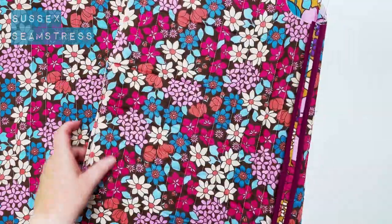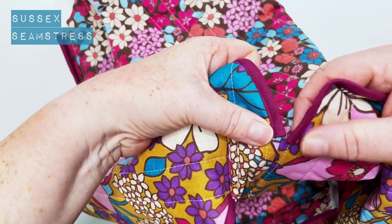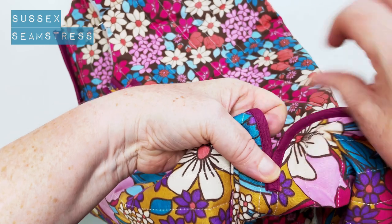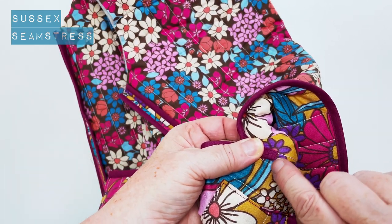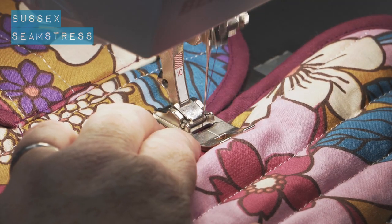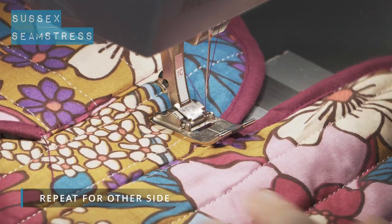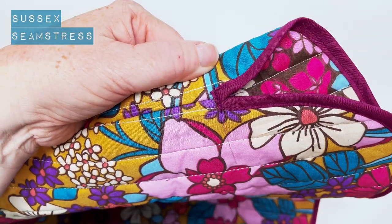Now at the bottom of the side seam, to give it some strength, I'm going to just ever so slightly overlap the bindings and then stitch across the top here, over and over, to secure it a little bit. Again, if your machine does a bar tack, this is a really useful place to use it as well, just to give it some strength when you're wearing it. Get rid of those stragglers.